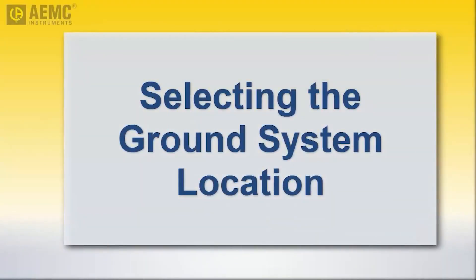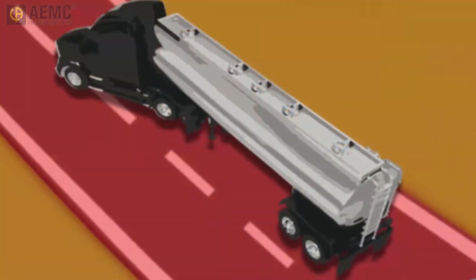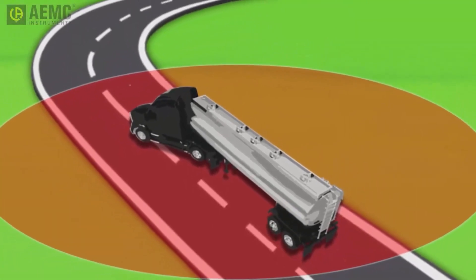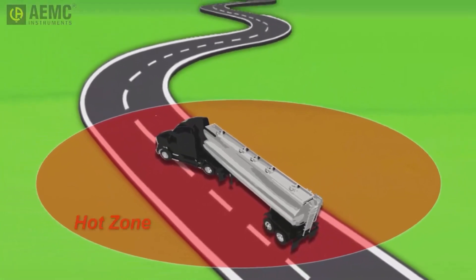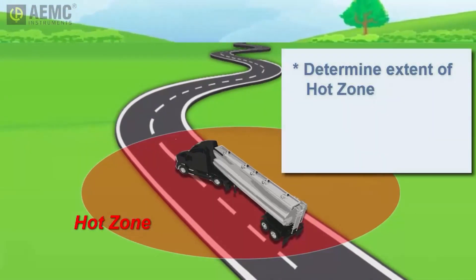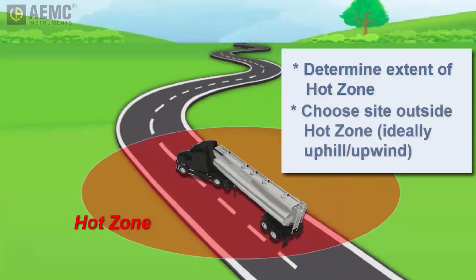Our first task is to select a location for the damaged tanker's grounding field. Ideally, this is outside the hot zone that may exist around the tanker — the area in which flammable gases may be present, for example evaporated fuel that has leaked onto the ground. You should first determine the extent of the hot zone with a gas detector designed to detect these gases and display the lower explosive limit, or LEL percentage. If at all practical, install the grounding system well outside any potential hot zone. Also, if possible, choose a location uphill and upwind from the hot zone.